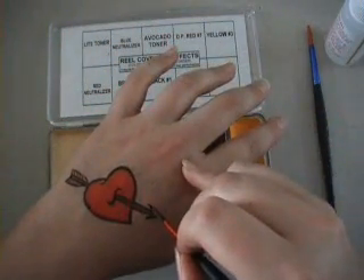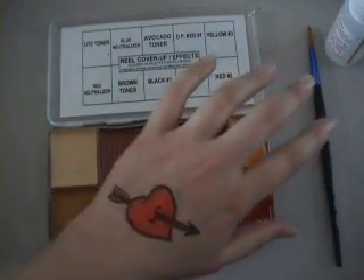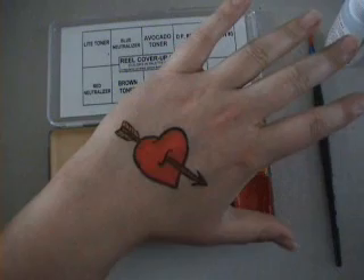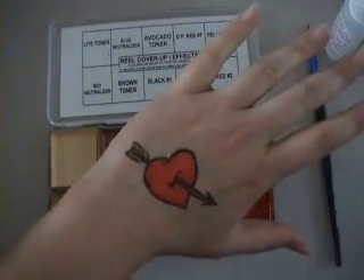The tattoo is nearly finished. There we have it. Thank you for watching.